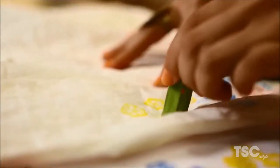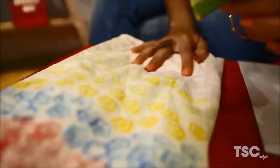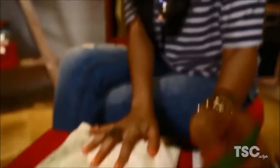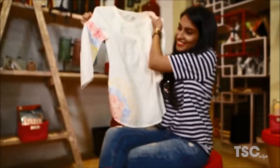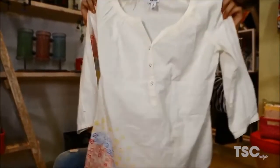As Urmi is trying different colour combinations and different and unusual areas, you can try that too. Just make sure you don't overdo it. Your new stylish shirt is ready. Now it's time to wonder — were you seriously thinking of throwing this shirt away?